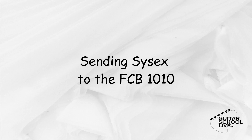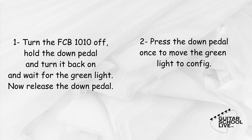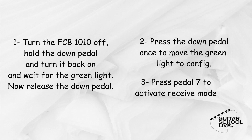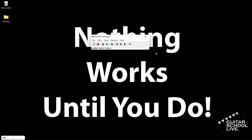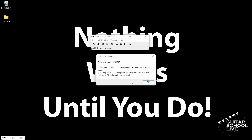This is done in 3 easy steps. First, turn the unit off, then hold the down button and turn it back on. Continue holding the down button until the green light on Direct Select is lit and then release. Next, press the down pedal once to select Config. Finally, press the number 7 button to activate the Receive mode. Now you can click the green Send Data to the FCB-1010 button on the editor. You will get a pop-up notification instructing you to do the 3 steps we just did. Simply click the OK button and the data will be sent to the controller.